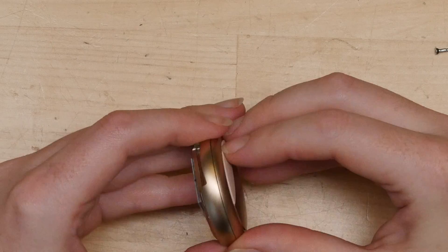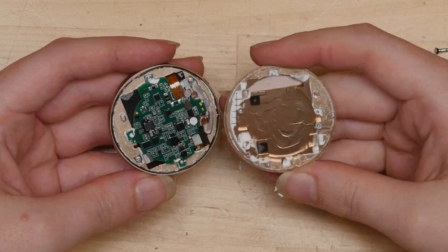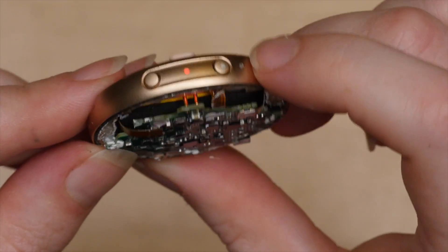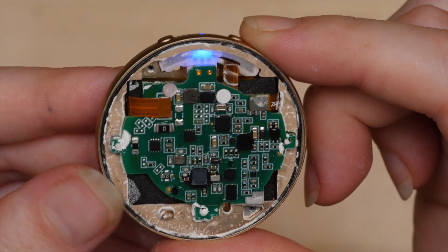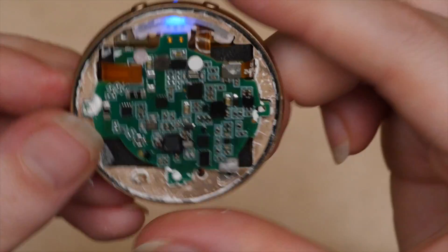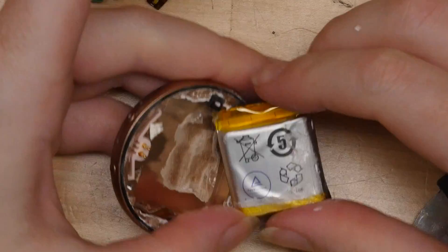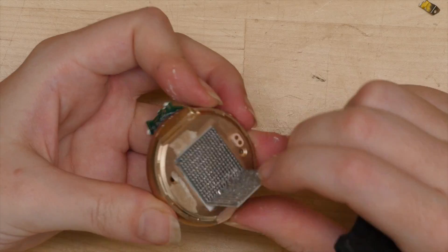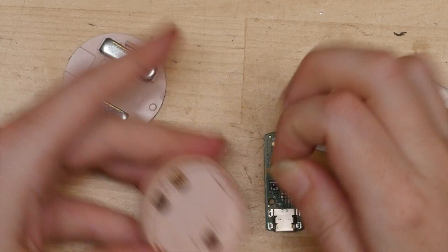Then the metal enclosure came open like an Oreo cookie. The smaller metal bit had been protecting the main circuit board, and at this point the device is still functional. We can see into the side of the interface area with the two buttons and a color-changing LED. The Peltier cooler is all the way on the other side of the metal enclosure. As I continued past the point of no return, I discovered the chunky battery makes up a lot of the thickness of this device.